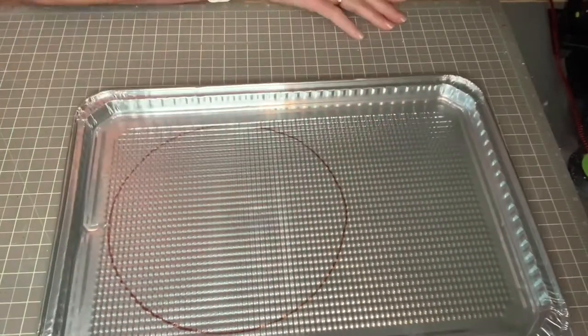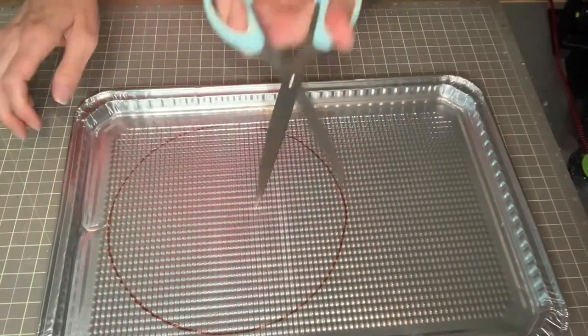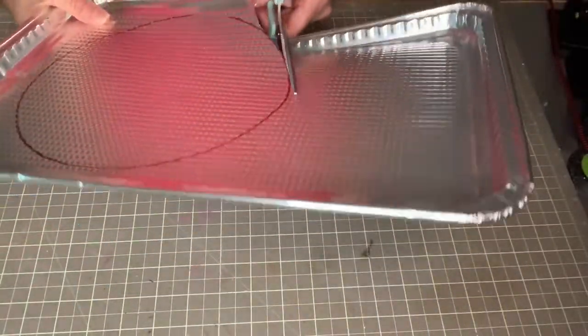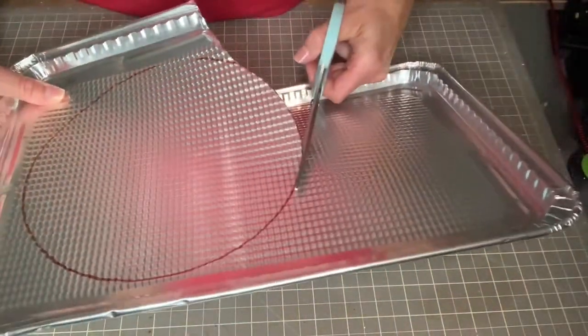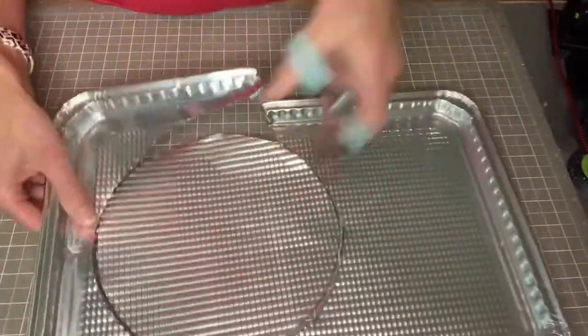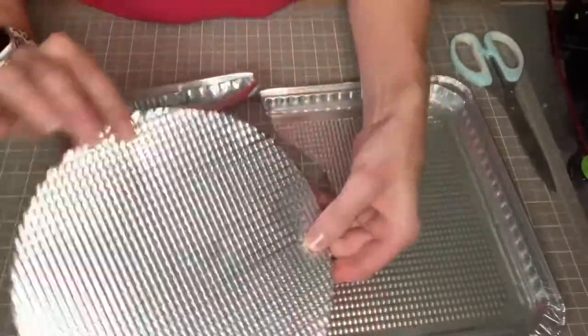I'm just using my scissors to cut. The cookie sheet cuts really easily, but you could use a different tool if you prefer. Just be careful of the edges because they might be a little sharp once you've got your circle cut out.